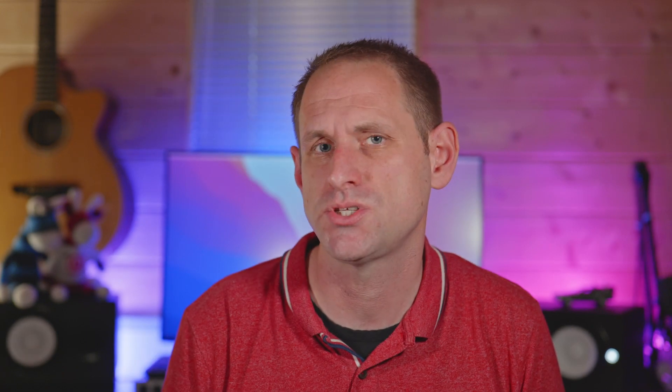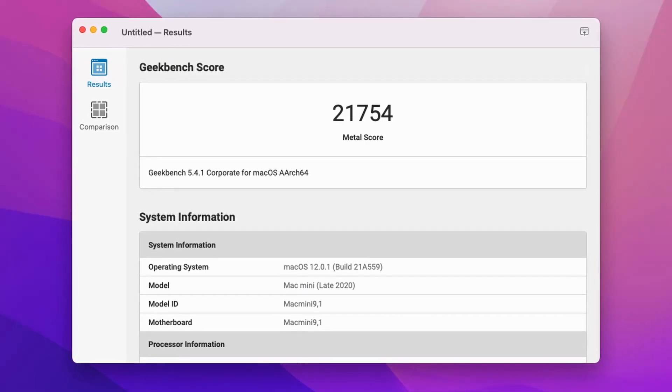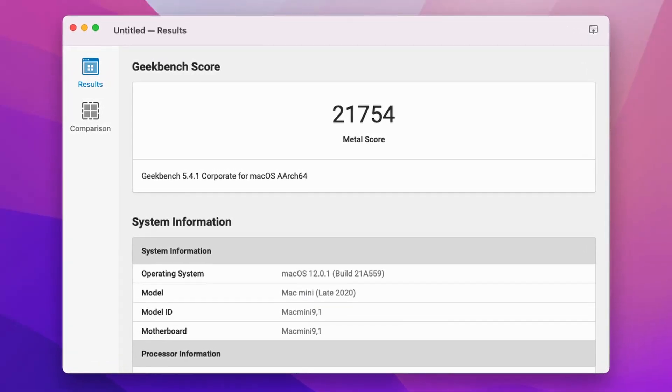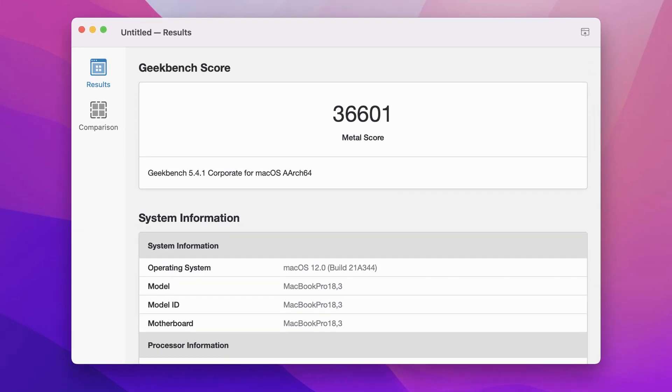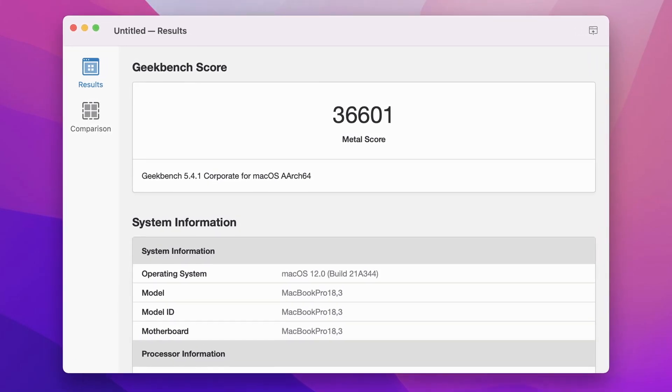Let's run the Geekbench graphics test — specifically the Metal test, since we're comparing two Metal-optimized GPUs. The M1 Mini with its 8 GPU cores scored 21,754. The M1 Pro, with those additional 6 GPU cores and extra memory bandwidth, scores 36,601 — a 68% performance uplift.